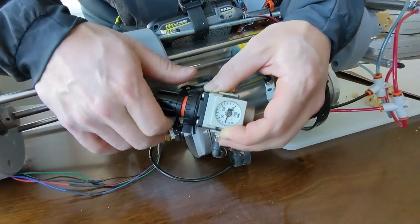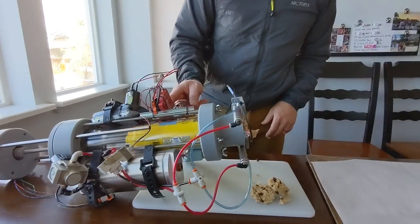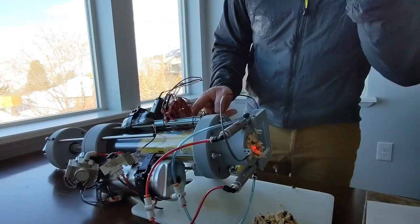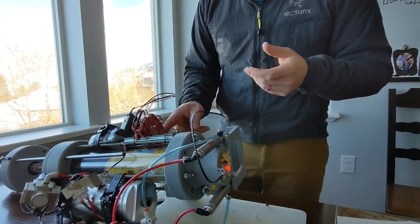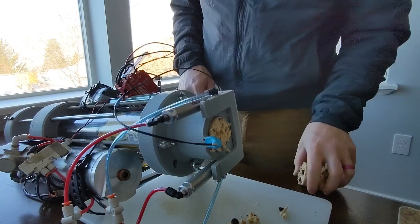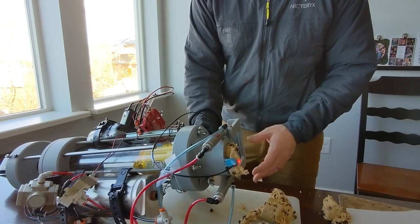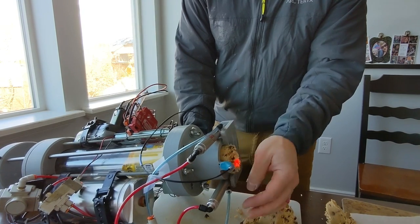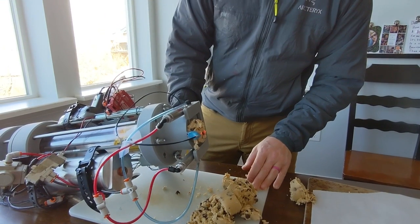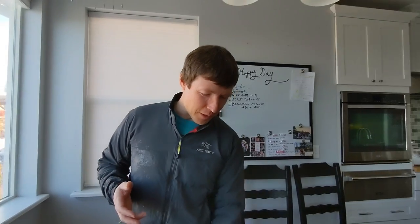Let's turn the pressure up to 30 PSI and try to cut again. It is launching it — and also it's not cutting cleanly. So I think this kind of worked, although these plugs are a bit too big and it's a bit aggressive. I'm going to shrink the diameter down and that should make it cut a little cleaner and also not shoot nearly as far.